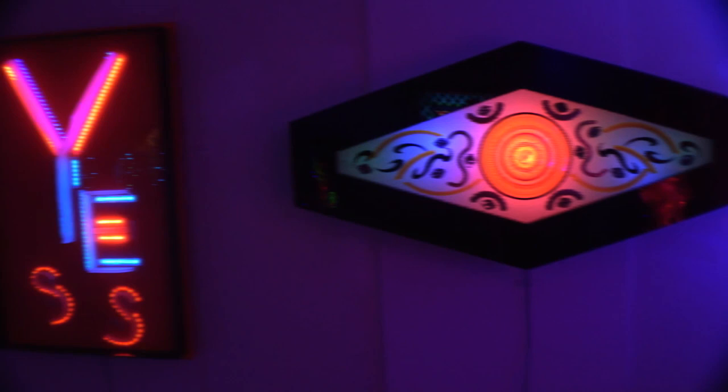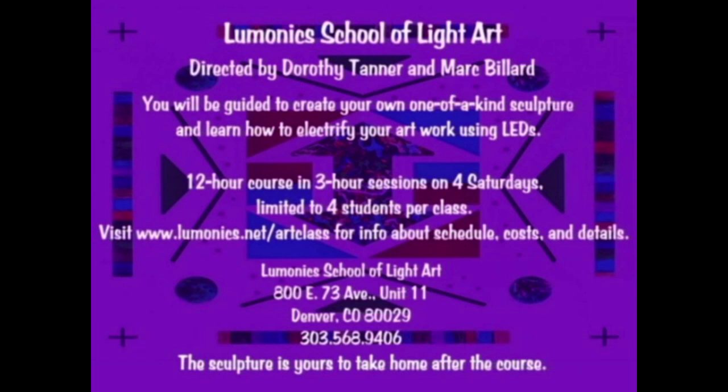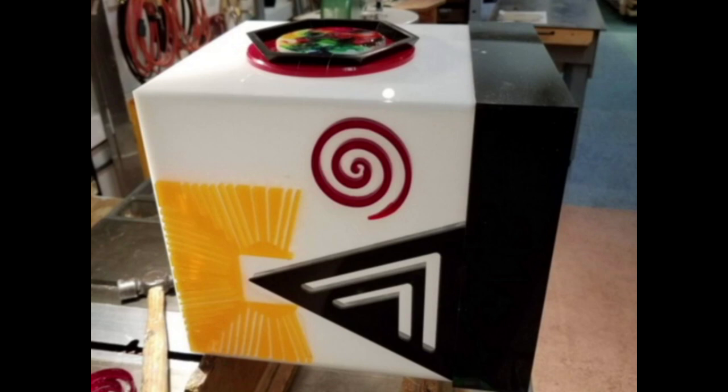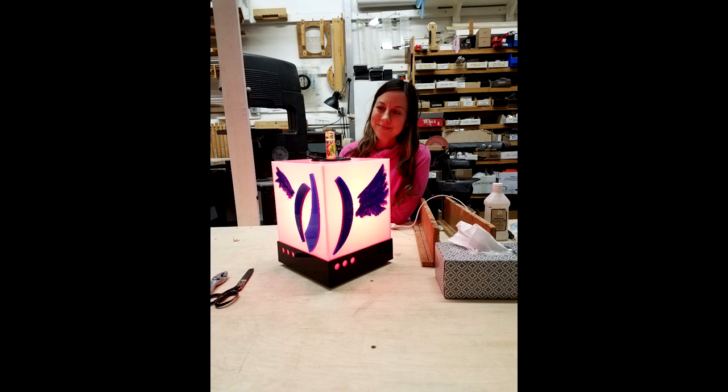New classes begin the first Saturday of every month and run four consecutive Saturdays, each session being three hours. Each class is limited to four students, so everyone gets as much personal attention as needed. Choose from either a morning or afternoon class. Students are guided in an intimate studio setting to create their own one-of-a-kind light sculpture. Some knowledge of shop tools is recommended, although not required. Students do what is comfortable for them. Mark will do the construction for any step if requested.